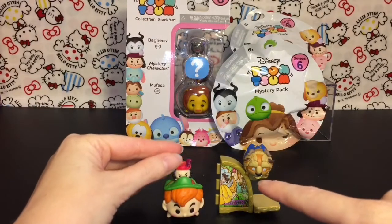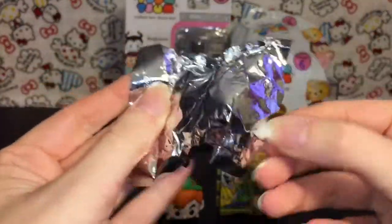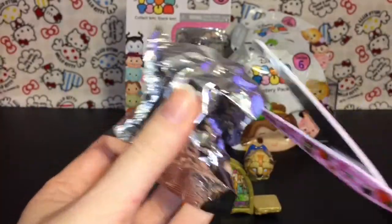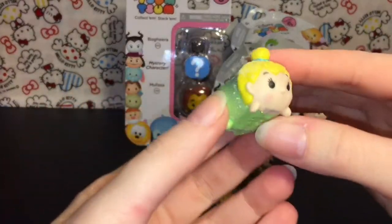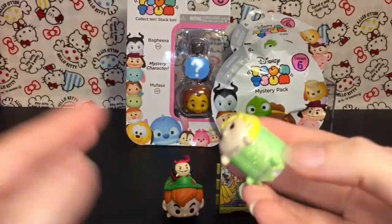Captain Hook is a fun one too - he does come in the mystery packs as well with Skull Rock. And then here is our little mystery one. Oh, we have a sparkle one - that is so cool! We have a sparkle Tinker Bell, which is perfect for this set.